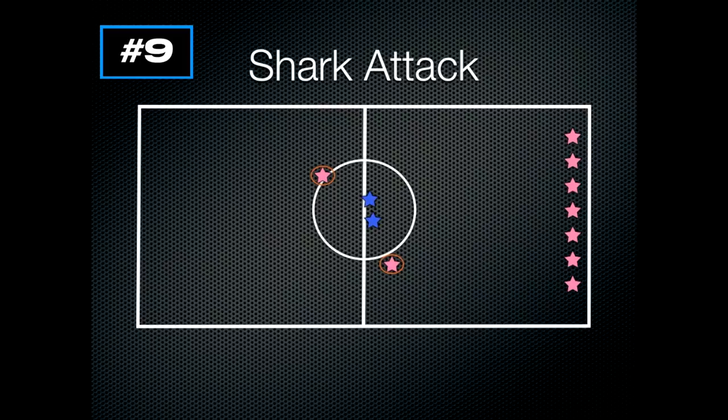The sharks yell 'Shark Attack' and students proceed back the other way. If someone saves one of the swimmers with a high five, that swimmer is back in the game and can continue running. If anyone gets tagged or bit by a shark, those players have to sit down. It's a continuous game — every round students are saving others and new ones are getting bit. This eliminates long periods of sitting out.